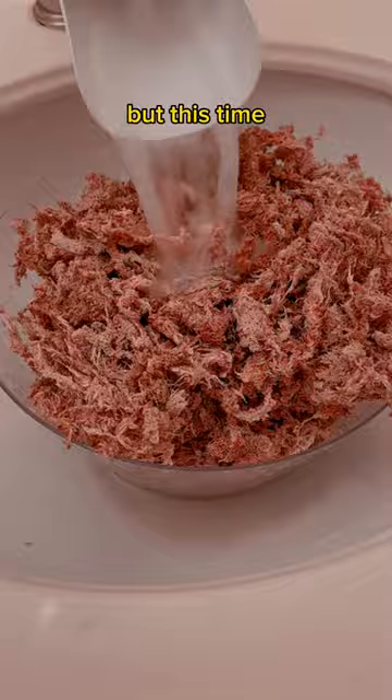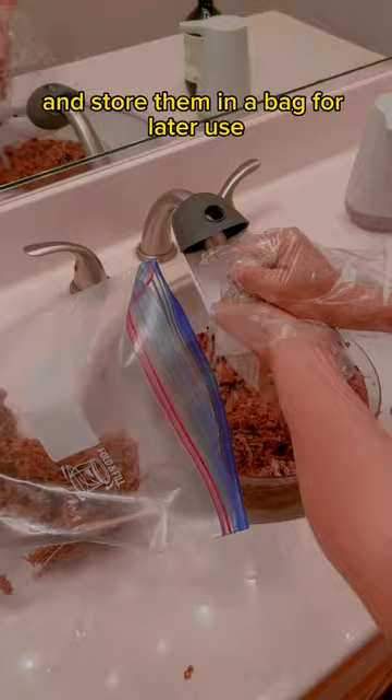But this time I'm prepared with my Korean old lady gloves. Moss is so gross to me, so I just pre-soak a bunch and store them in a bag for later use.